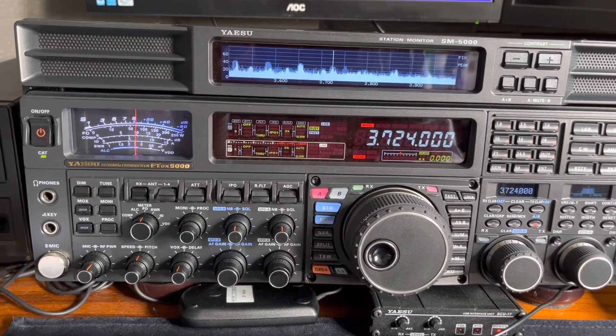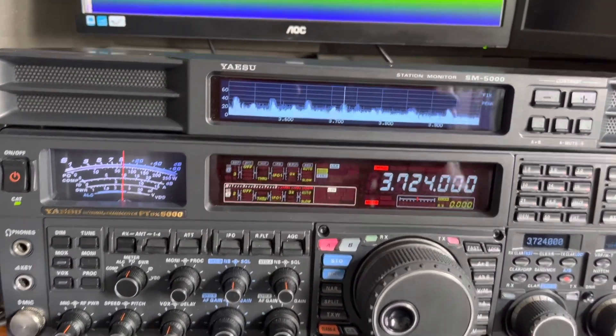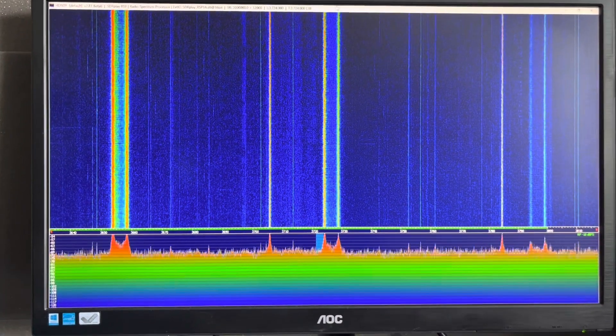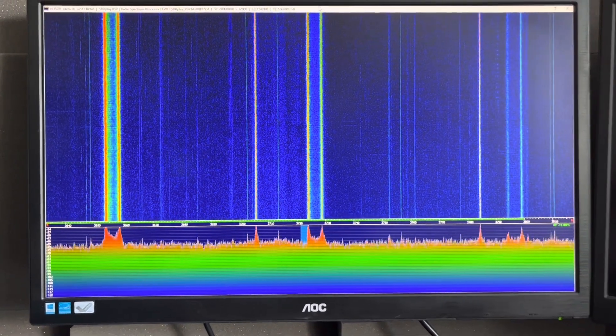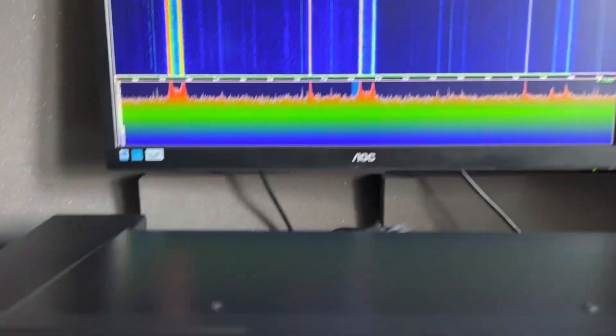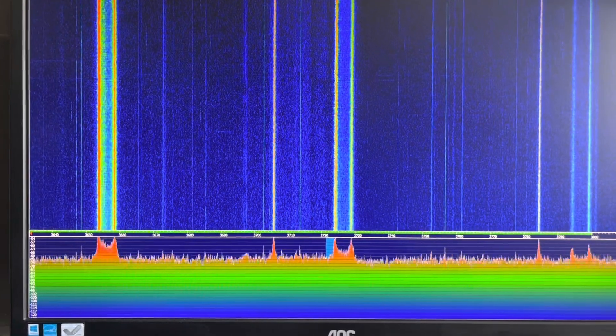Here you can see it on the waterfall. I'll turn the volume up — this is what it sounds like, and it just repeats and repeats and repeats at S9 of noise. Just move about a bit.